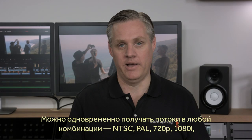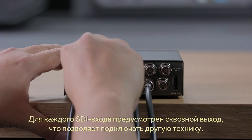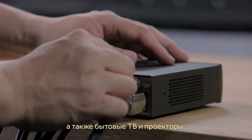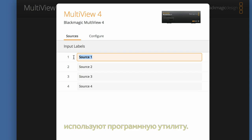That means you can connect any combination of NTSC, PAL, 720p, 1080i, 1080p up to 1080p60, and 2160p up to 2160p30 all at once. Plus, each SDI input has loop-through SDI output, so you can loop it out to other equipment such as switches. There's both 6G SDI out as well as HDMI out, so you can connect it directly to broadcast monitors or consumer televisions and video projectors without extra converters. You can also turn on overlaid audio meters, labels, and borders depending on your needs, and use the Multiview utility to customize the labels and select which video input you want to use as the embedded audio output.